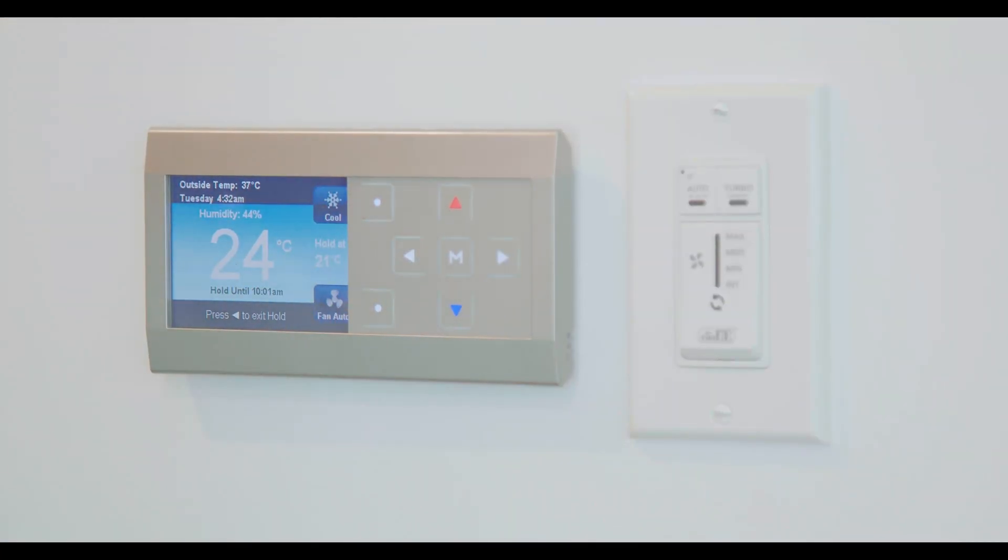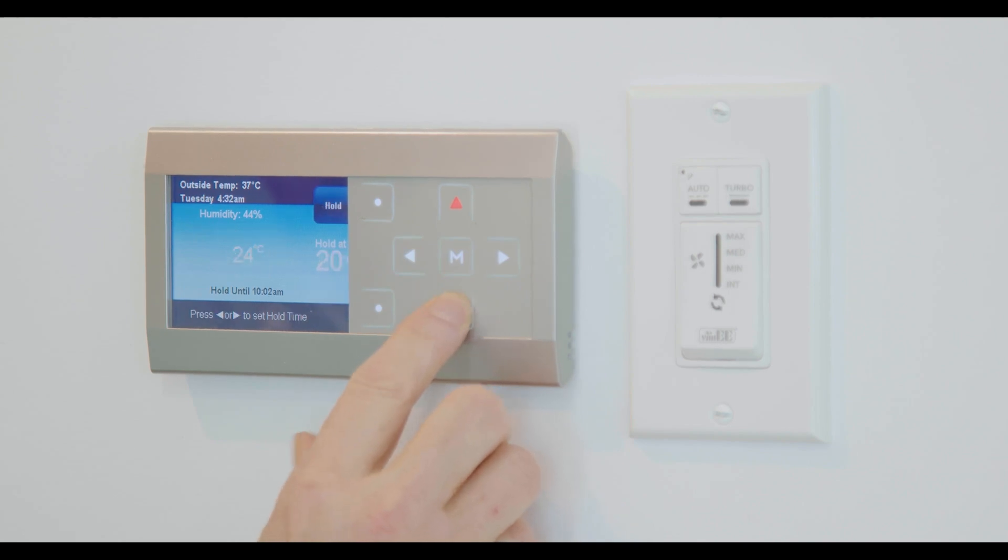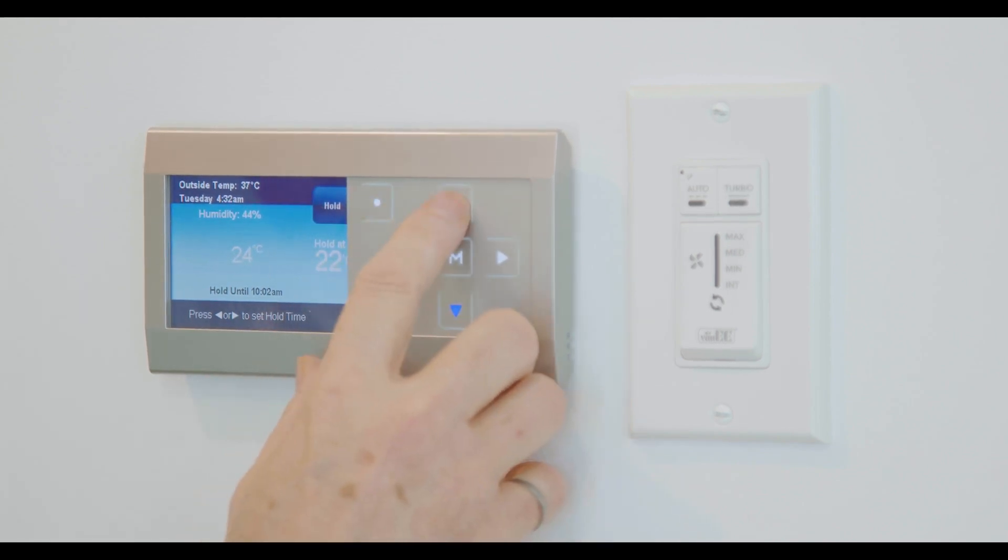The next setting is auto, which will automatically switch from heating to cooling. You could set it to auto and leave it there year round — it will know to cool in summer and heat in winter. For straight cooling, go to cool and adjust the temperature to where you'd like it. I'm showing it now at 23 degrees Celsius, which is the design temperature the system was built for — the normal, typical setting most people find comfortable in summertime.